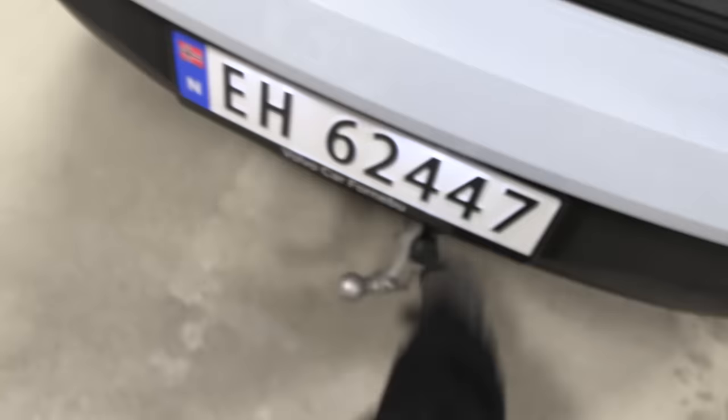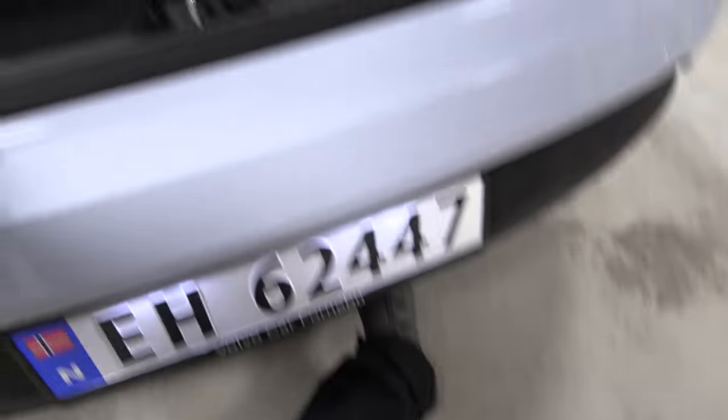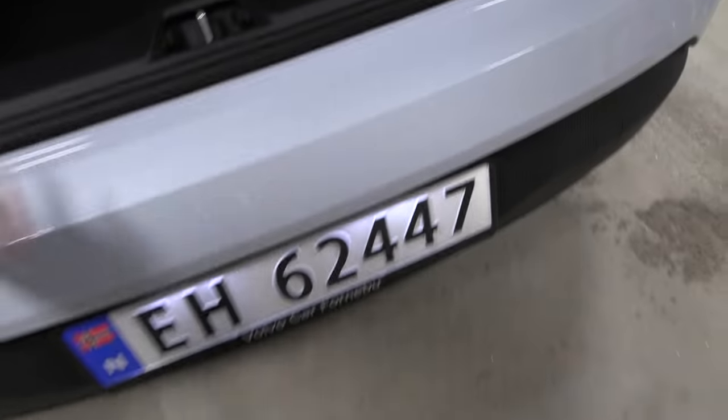So here we have a 12V outlet, and then we have a button for the Anhängerkupplung there. Press it again — just click it back in there.